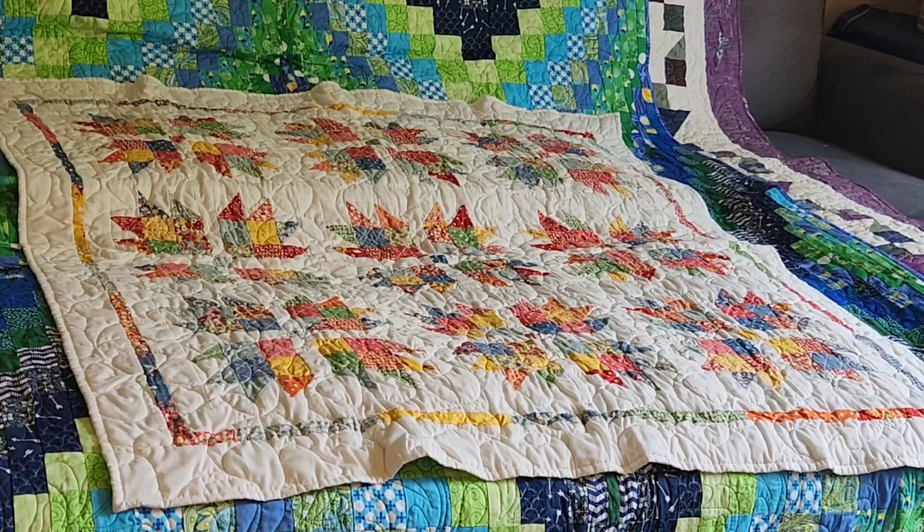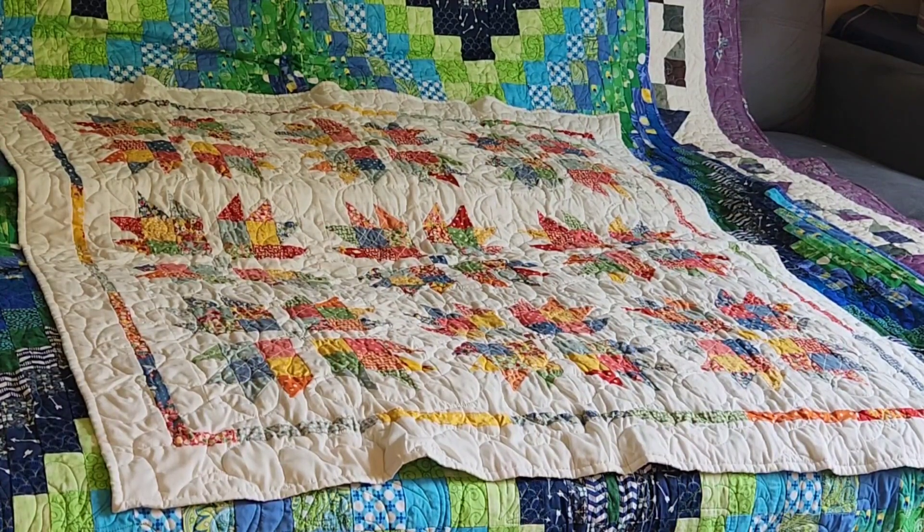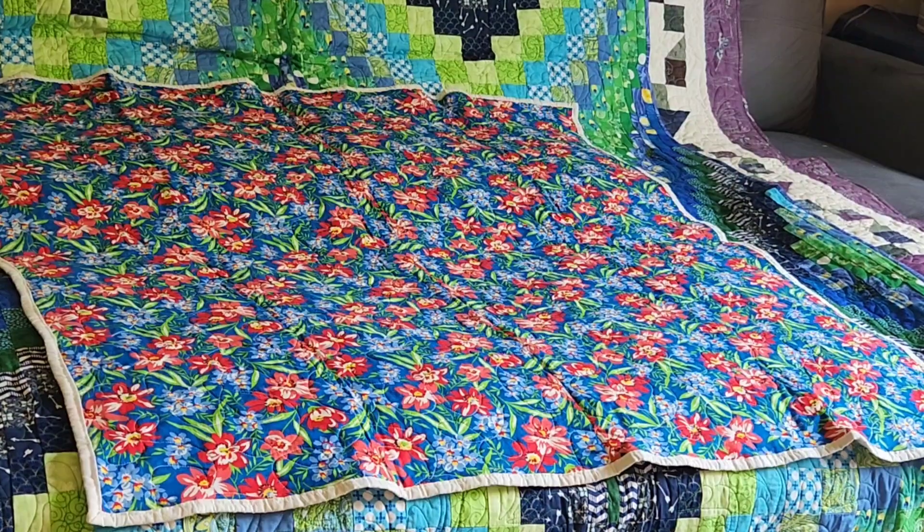This is number 68. This was actually a kit that came in a 10 by Moda — a Frivels 10 kit. I believe the pattern name was Brio and the fabric collection was Bread and Butter by American Jane. I quilted this on the long arm with a flower pantograph. There's the back of that quilt, and it has no label, which leads me to believe it was completed sometime before 2019.